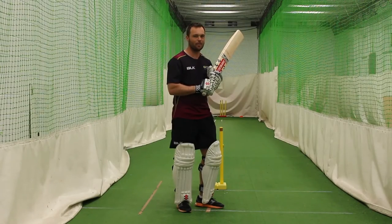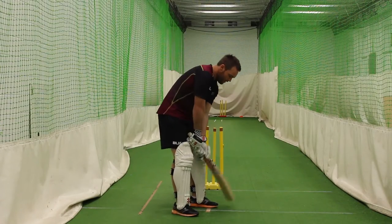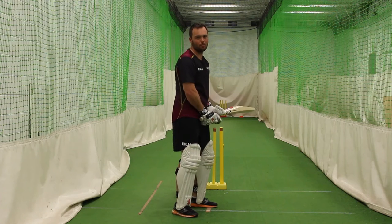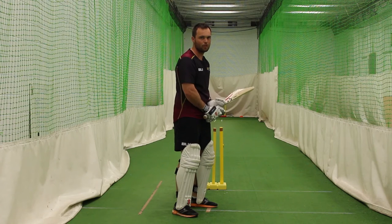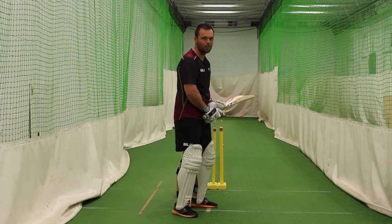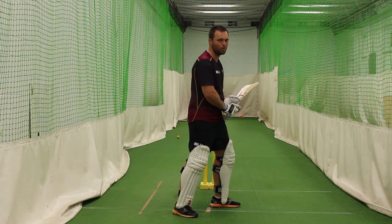Hi, I'm Daniel Flynn and today we're going to do the cut shot. The cut shot is predominantly played to a short ball outside off stump. The first thing we do is pick up the length and then move our back foot across to get ourselves closer to the ball.